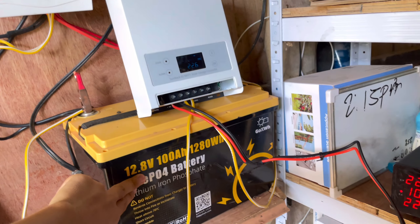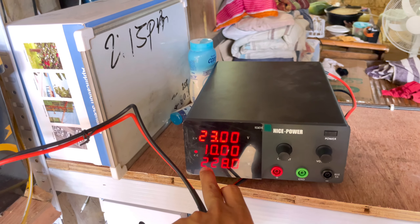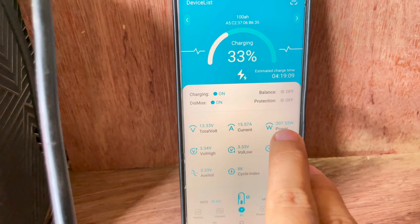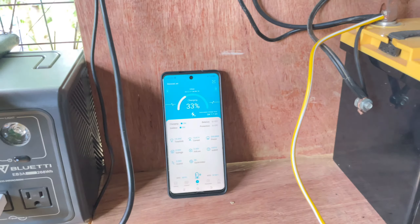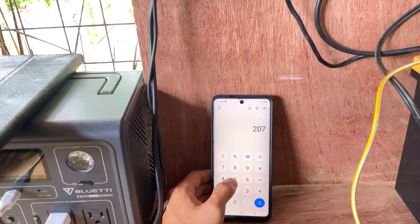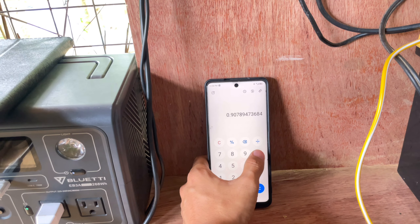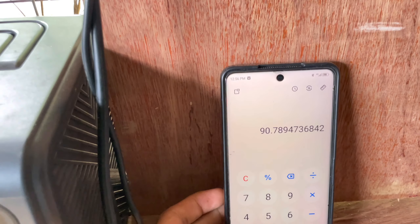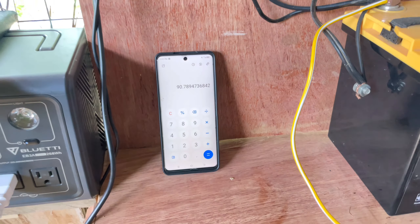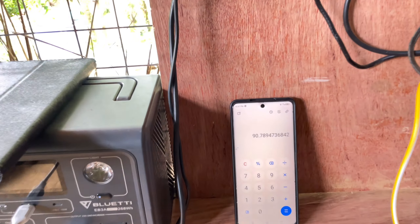I connected the solar charge controller to the battery. Let's assume this power supply is the solar panel with 228 watts input. The power converted going to the battery is 206 to 207 watts. So computing: 207 watts — the total power going to the battery — divided by 228 watts from the solar panel, times 100%, equals 90% efficiency. This test is not perfectly accurate since the power supply is fluctuating, but this is what we get from this simple test: 90% efficiency.